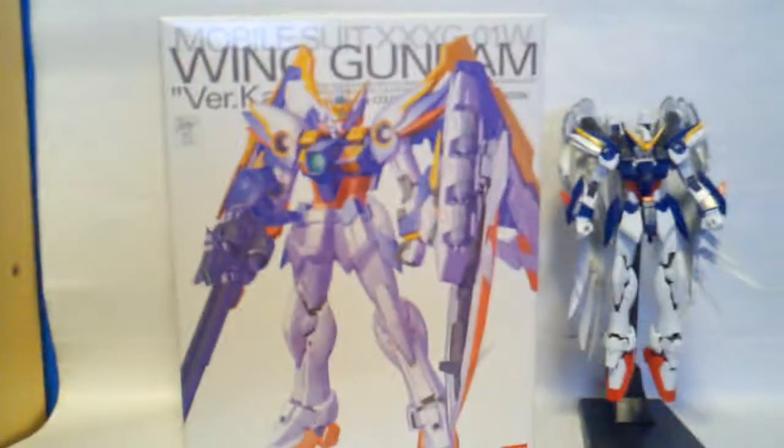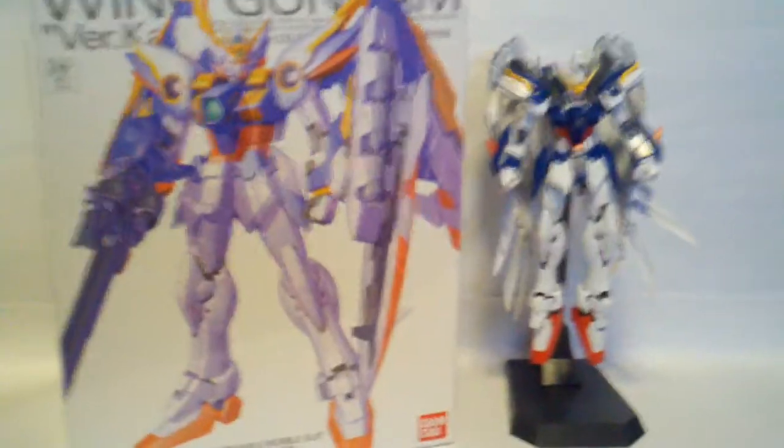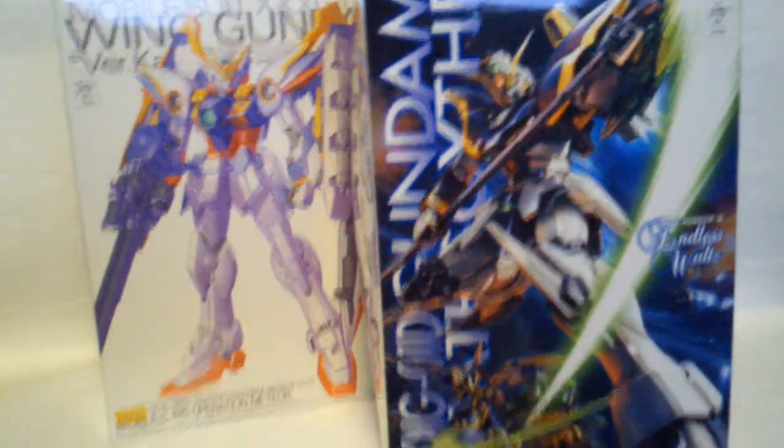Alright guys, AZ Angar here with my droid camera because my regular camera just died and I don't feel like waiting. If you haven't seen the review for my Wing Zero it is up, but that is not why I am doing this review. In the mail today I got the Wing Gundam Version Ka and the Master Grade Death Scythe EW, which is the Version Ka but Endless Waltz.